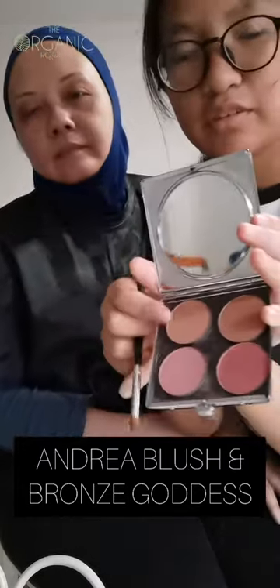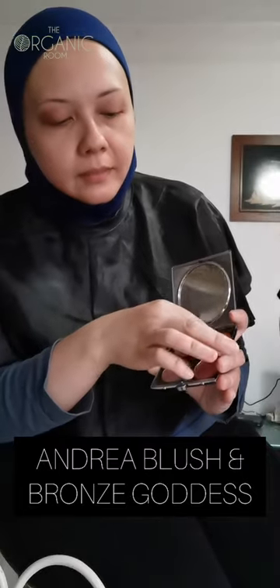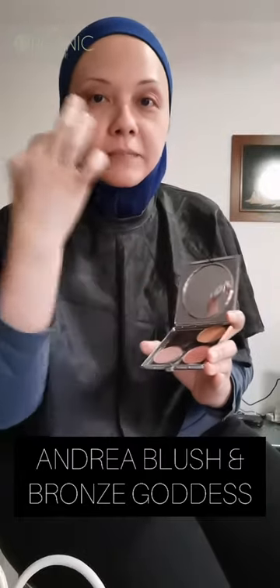I use a mixture of this color and this to give a little bit dark look. So this one is the contour colors — this is André Blush, a dark brownish reddish color. And then this one is the Bronze Goddess, which you can actually use as a bronzer or as an eyeshadow.